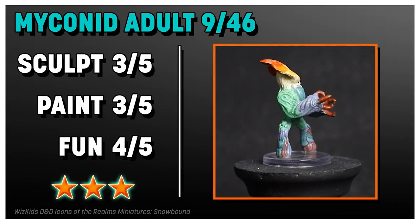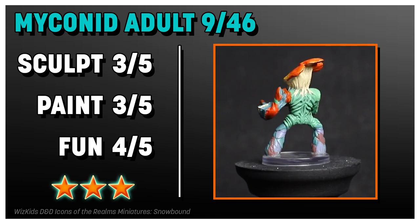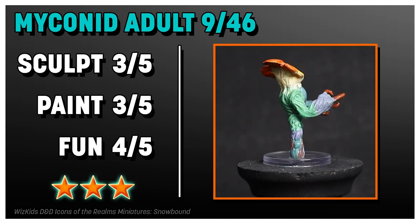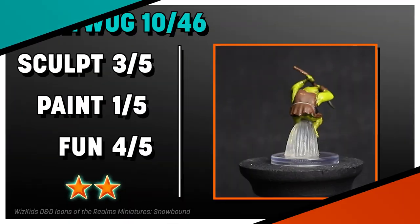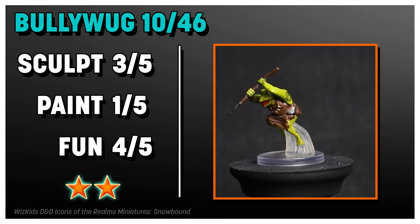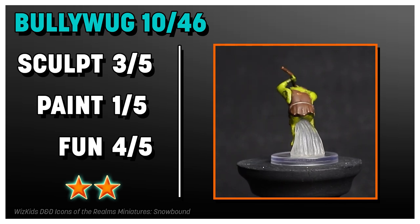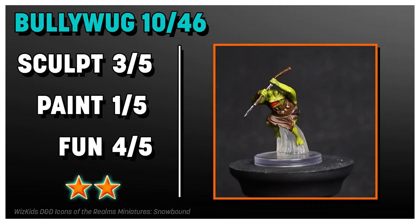The Myconid Adult is a great example of a WizKids mini — good sculpt, colorful paint job, though it could use a little better blending. It's fun, but it's not going to knock your socks off. The sculpt of the Bullywug, along with its overall fun factor, is very solid. The paint job definitely could have been improved, but I'm always happy to see more Bullywugs.